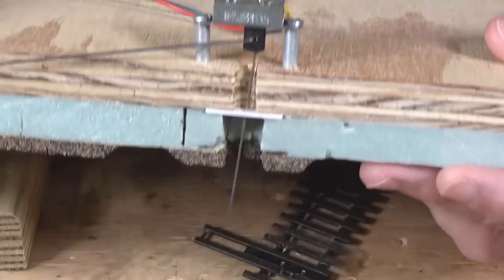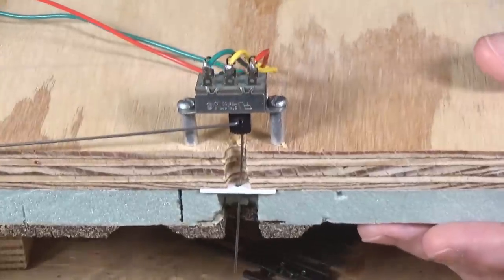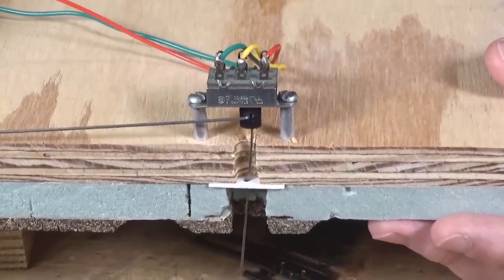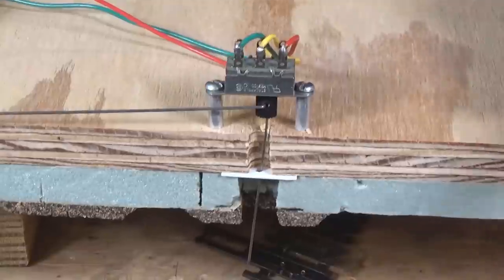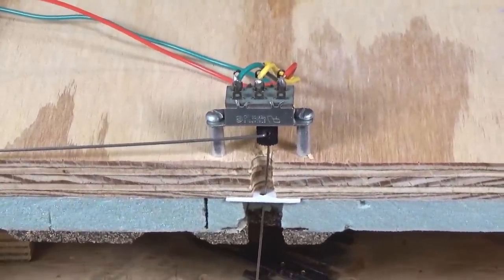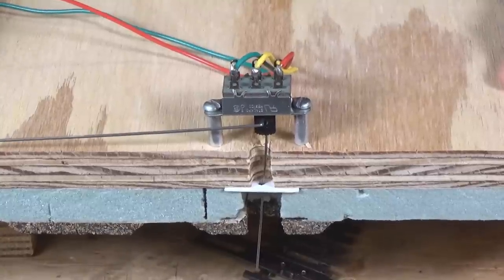It's a very straightforward, easy-to-build mechanism, but it's something you have to adjust the dimensions for to your own model railroad, so I really can't provide specific details as to how long these need to be. Let's take a look at another commercially available method that you can purchase through your Walther's dealer or possibly at your hobby shop.